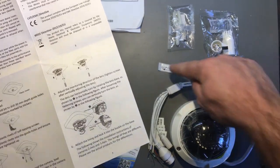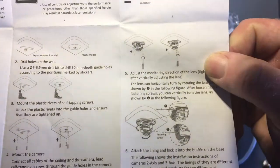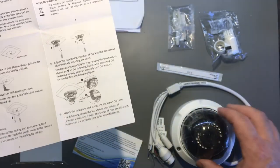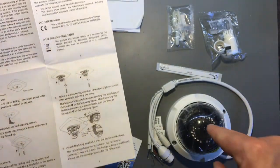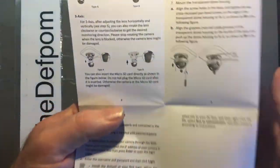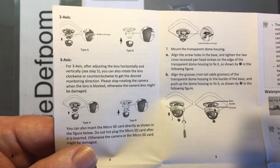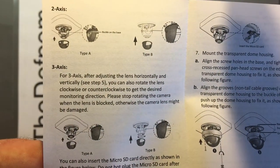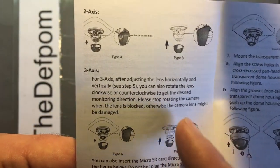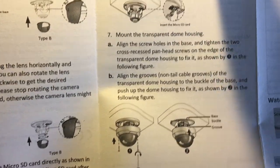There's a mounting template here which is actually adhesive so you can stick it onto the surface and it marks where you drill the holes — quite a convenient, nice little detail. And there are instructions on how to set it up; it's got a pivot inside so you can adjust the angles. The manual images could have been a bit bigger to see the details more easily.